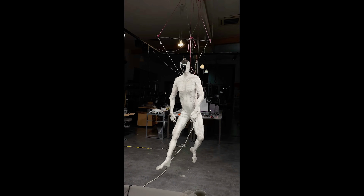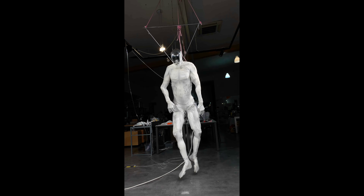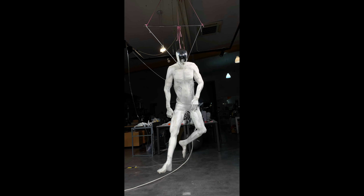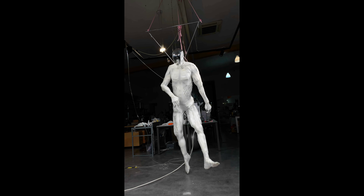Clone Robotics plans on starting production with a limited-run batch of 279 robots, which will be known as Clone Alpha. Pre-orders should commence later this year, and we're still waiting to hear about pricing.